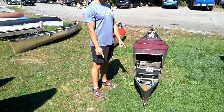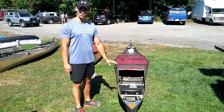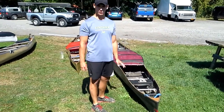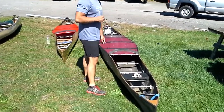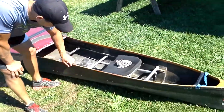This boat right here is a boat me and my dad race. It's a Crozier-made V1 Pro — that means it's a pro boat. It's a 3x27 boat. If you come in closer, I'm going to point out some things. It is a carbon fiber boat, so it's made out of carbon fiber.